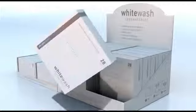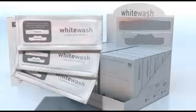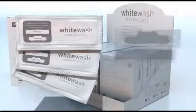Each box of strips contains 14 foil packets. Each packet contains 2 whitening strips for your upper set of teeth and 2 for your lower set of teeth.